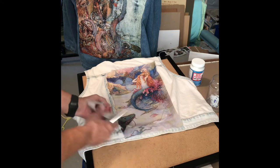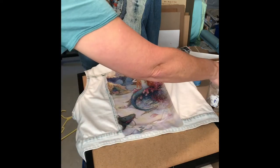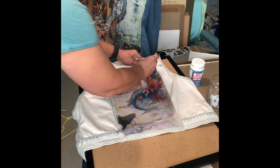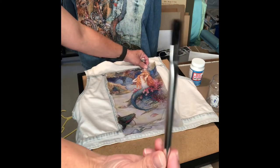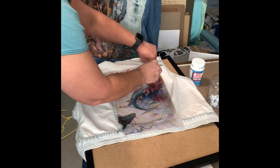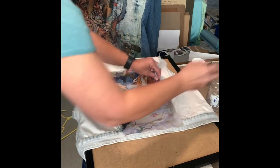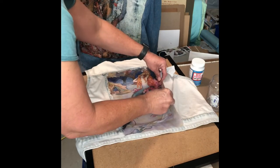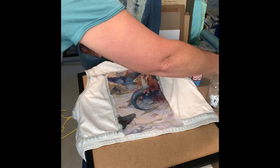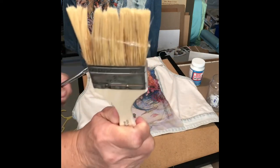I didn't mean to order this size decoupage paper but it's working out for the best since I got the smaller piece. All I'm doing is taking these kind of hard paintbrushes I got from Hobby Lobby and just wetting around the edge of this paper where I didn't decoupage it. The brush I used yesterday — I forgot to wash it and it's probably done for.